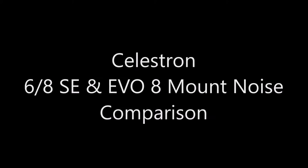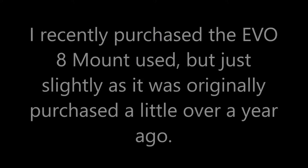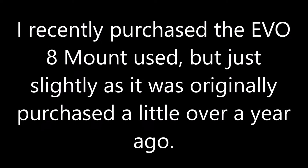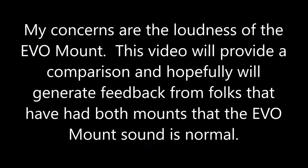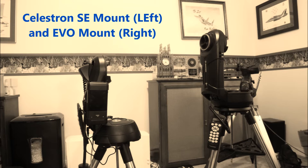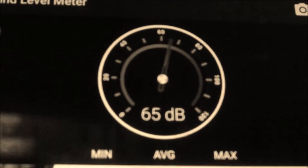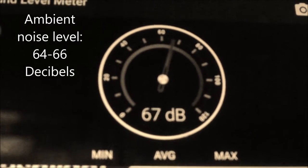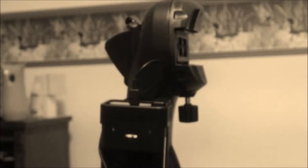We've established that the ambient noise level is roughly 65 to 66 decibels. First, we're going to test the noise level coming from the SE mount.